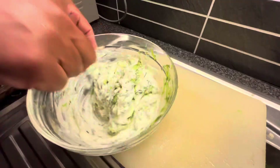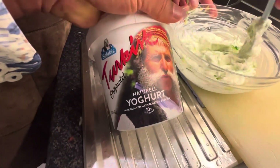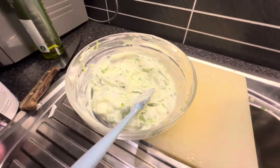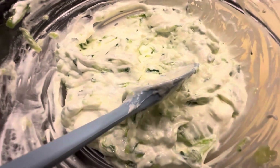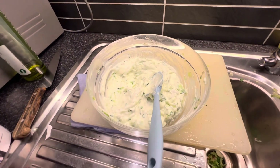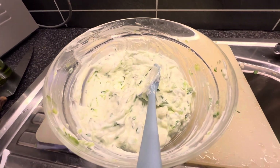So: one kilo of Greek yogurt, two pieces of cucumber, three cloves of garlic — that's it. You mix it the same way like you make a sponge cake, going around in a circular motion.